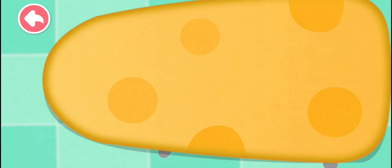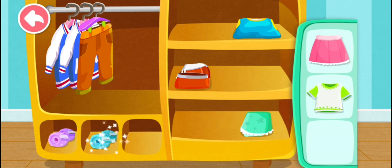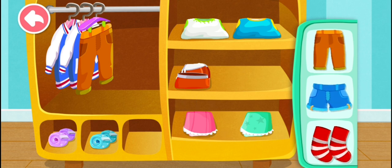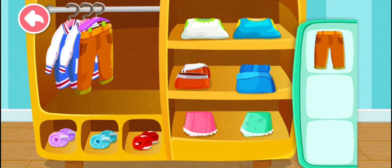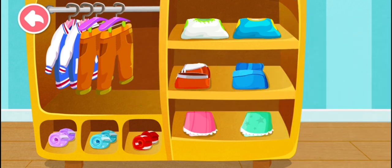You've finished! Sort the clothes. Skirt, skirt, T-shirt. Socks, T-shirt, T-shirt, T-shirt. Skirt, socks. Short pants, long pants. Good job! You are done with the clothes.